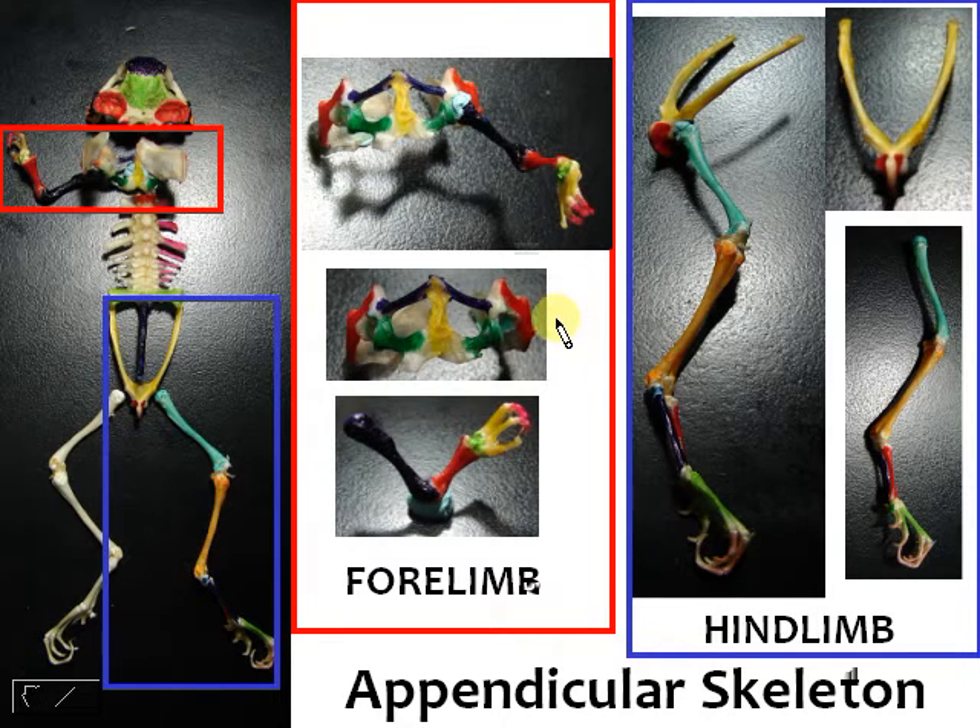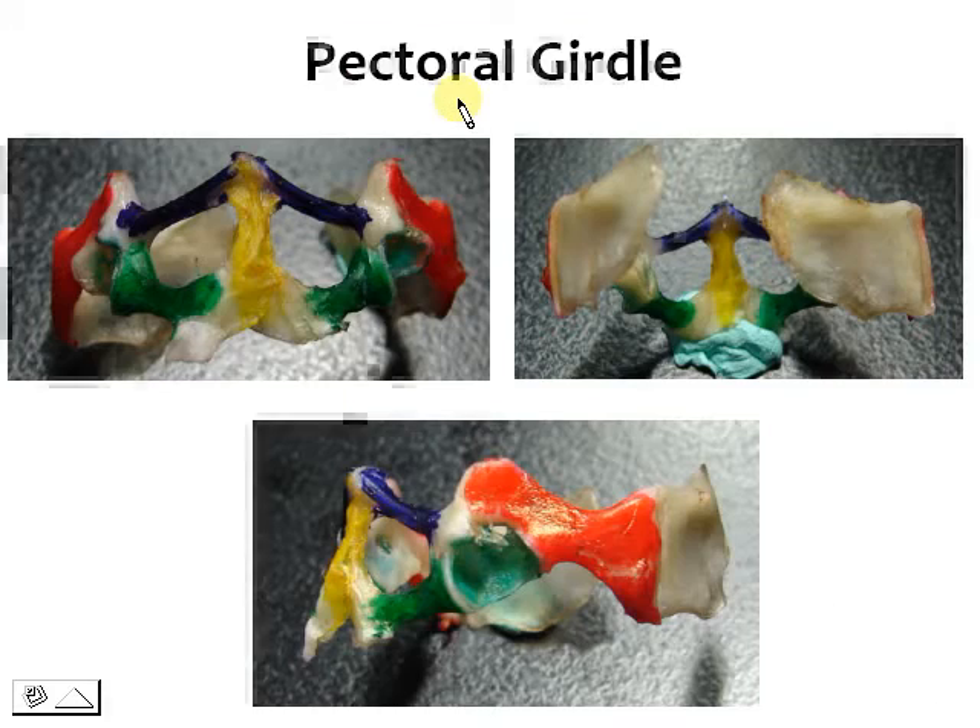Just to recap: your appendicular skeleton, particularly for the forelimb section, has two main parts — your pectoral girdle and of course your forearm. Now we're going to look at a closer view at just the forelimb.